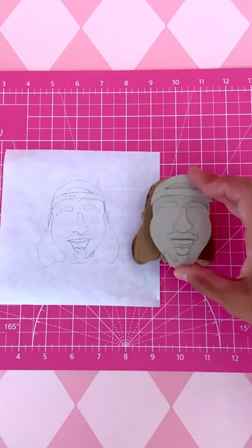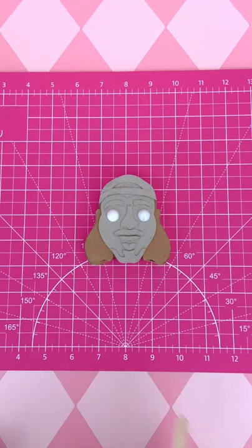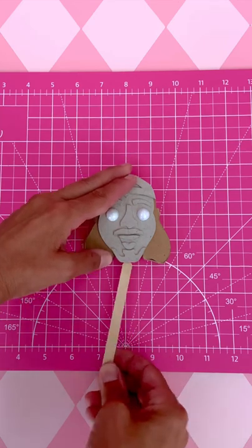First step was to make a mold. To do that, I created a cardboard Brent head.